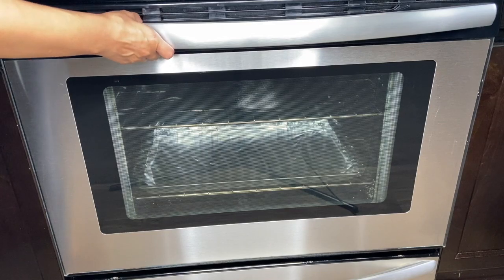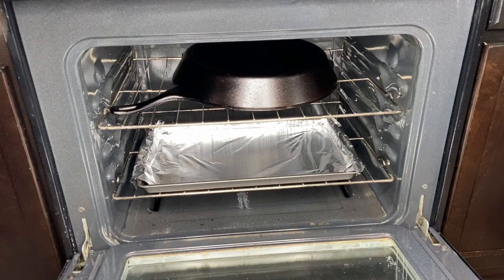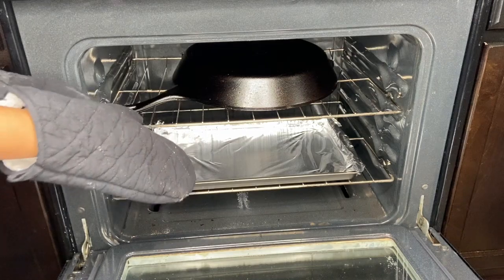So it's been about 45 minutes since this has been baking. We're going to go ahead and take it out right about now. You do want to use some oven mitts.